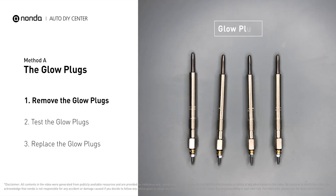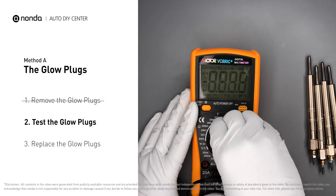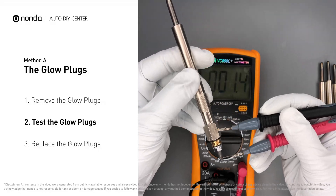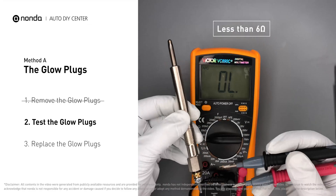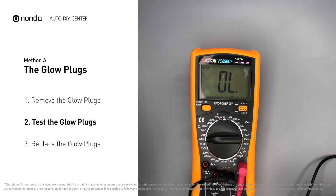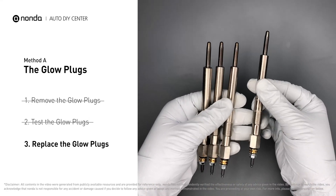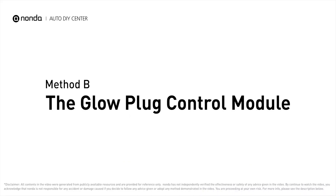Use a multimeter to test the glow plugs and read the result on the multimeter display. Note that a resistance of less than 6 ohms usually means the glow plug is good. Repeat the procedure for the remaining glow plugs until they have all been tested. If any of the glow plugs fail the test, it is recommended that the entire set be replaced. Method B: the glow plug control module.